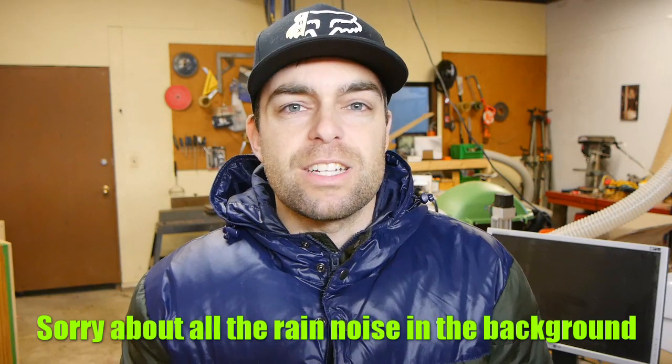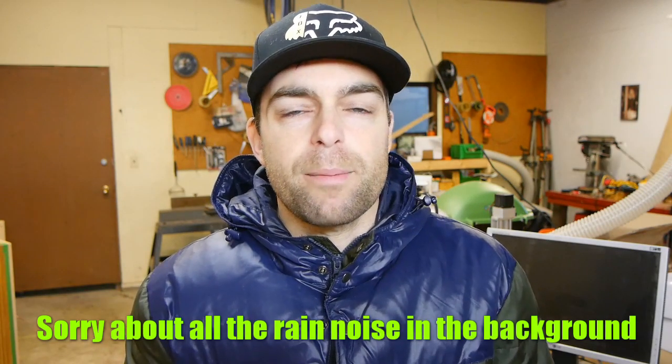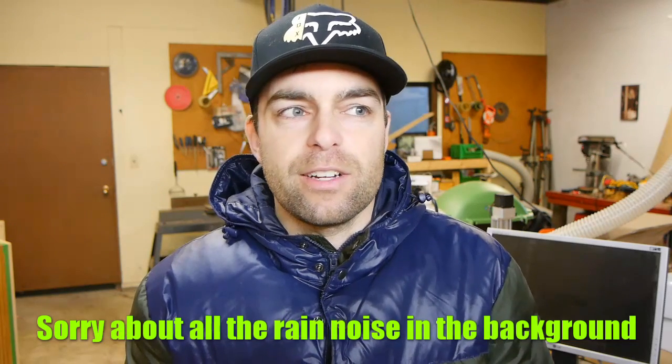Hey everyone, welcome back. You may recall I did a video about diffraction, and a lot of you asked about baffle step compensation because the two are very closely related. The reason I didn't include baffle step in that last video is that it's almost an entirely separate subject — it's quite a massive chunk of theory to explain and convey, so that's what this video is about.